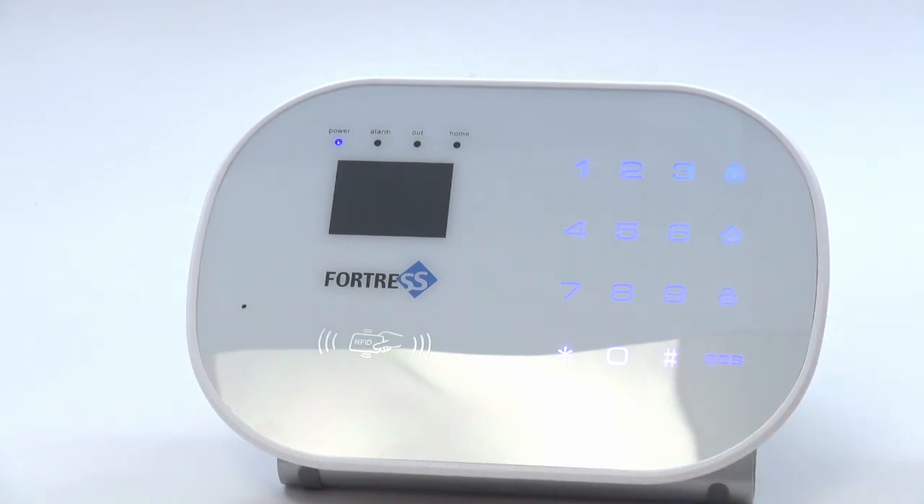Now your RFID key tags have been removed from the system. You can reprogram any key tags you are still using by following the programming steps.